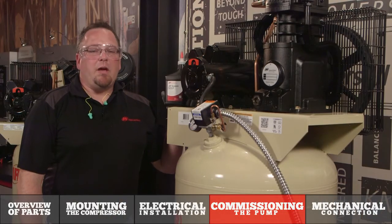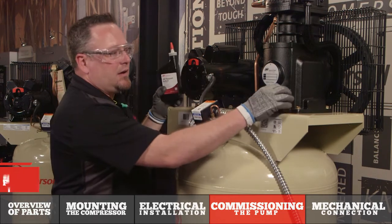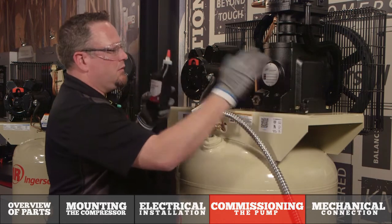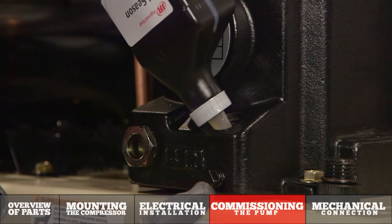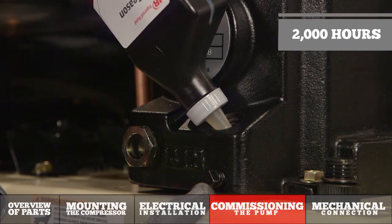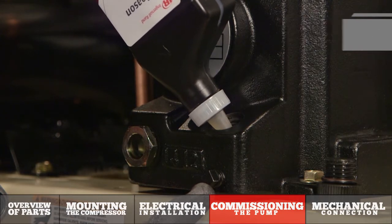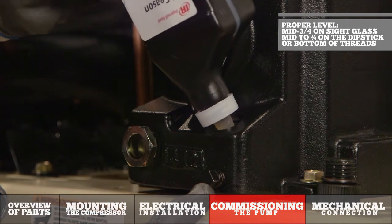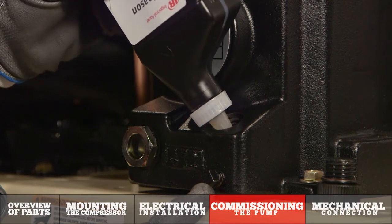One of the final steps in commissioning our air compressor is filling the pump with our Ingersoll Rand All Season Select. It's very simple — by removing the fill plug and then filling the pump with oil. This lubricant is good for 2,000 hours of operation. Fill the pump to the proper level: mid to three-quarter in the sight glass, or mid to three-quarter on the dipstick, or bottom of the threads if no sight glass or dipstick is present. Reference your operator's manual for your specific model if needed.